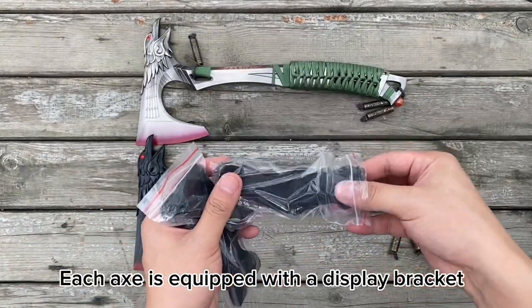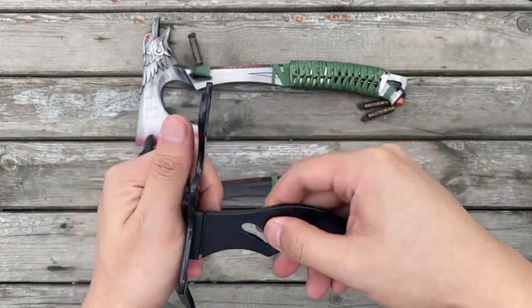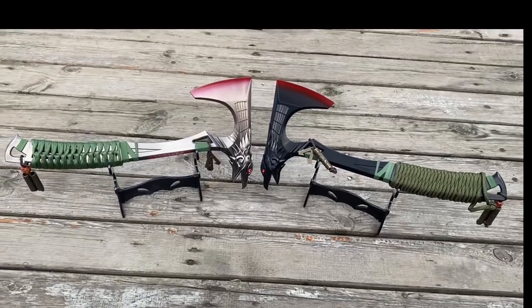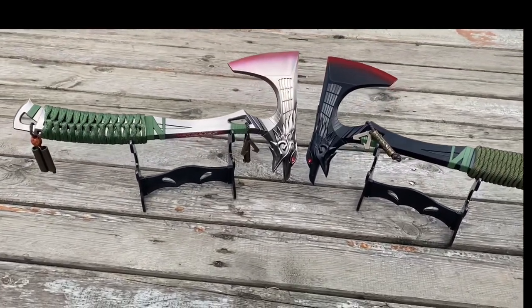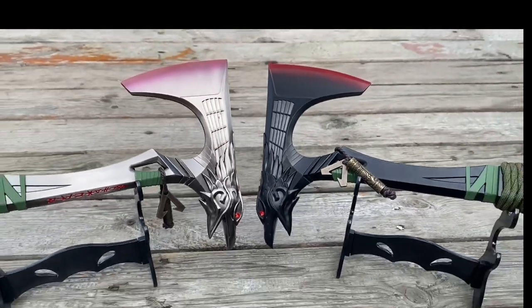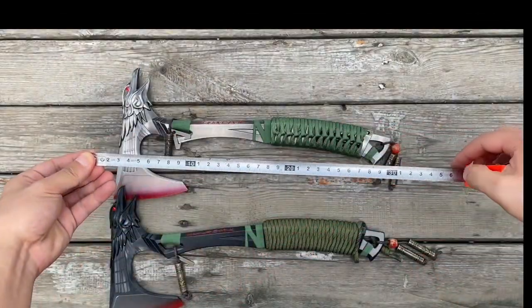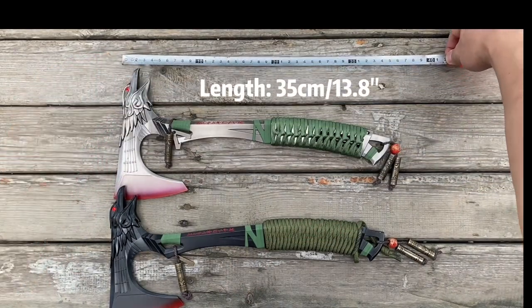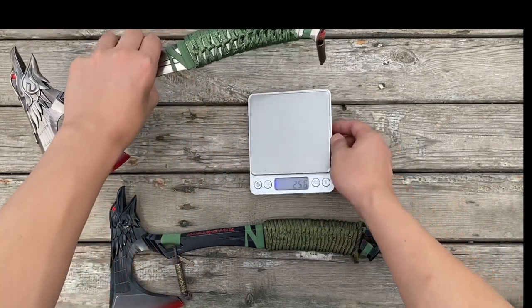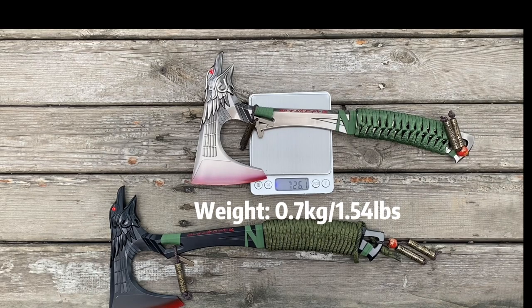Each axe is equipped with a display bracket. Okay, here we go.